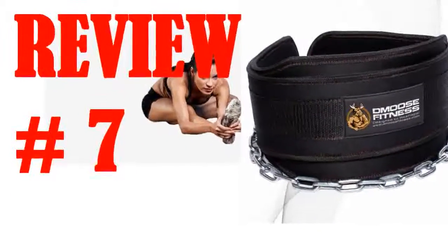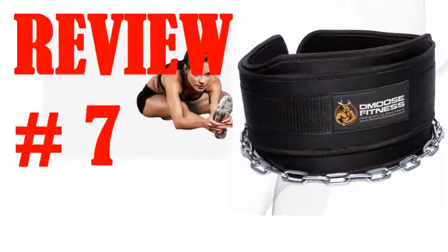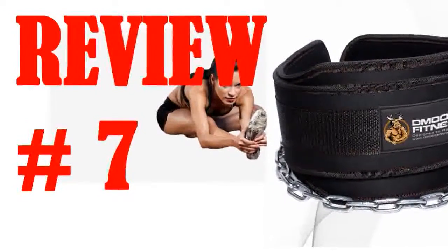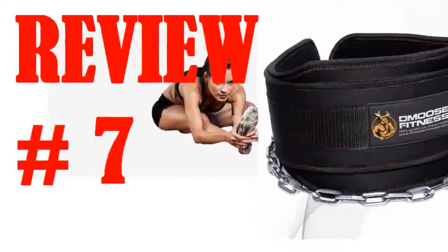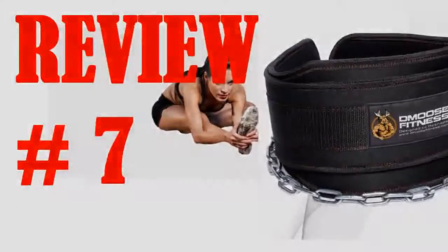Reviewing a dip belt, there's only so much to analyze. Really, what set this belt apart from the competition for me was: one, the ridiculous blue camo, and two, the freaking awesome flexing moose. Usually I hate logos or brands on my stuff, but this moose is just pure genius, plain and simple.